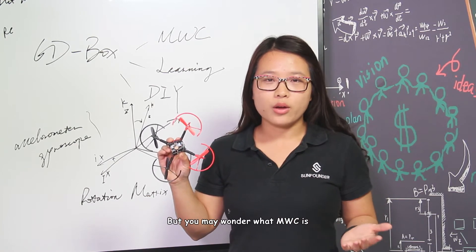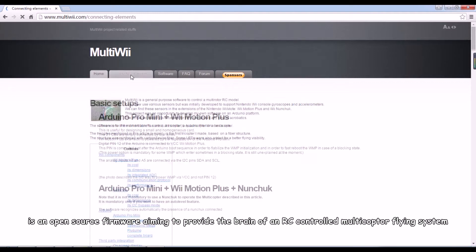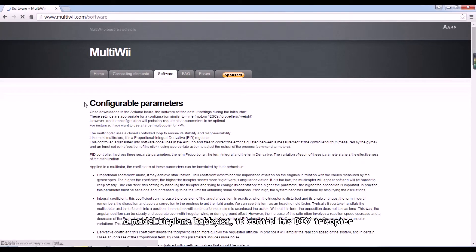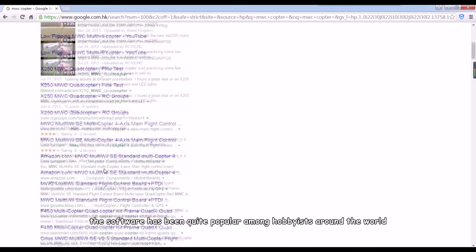You may wonder what MWC is. MWC is an open-source firmware aiming to provide the brain of an RC-controlled multi-copter flying system. It was first developed by French Alexandre Dubas, a model airplane hobbyist, to control his DIY tricopter. Since it's a good algorithm for controlling multi-copters, the software has been quite popular among hobbyists around the world.